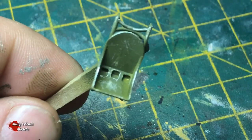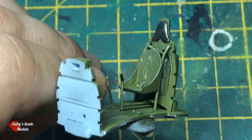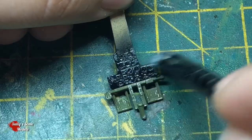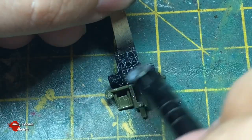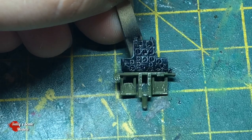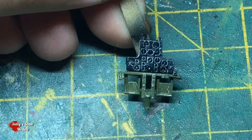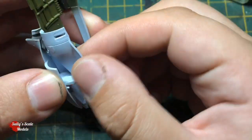Decided not to really worry too much about using the decals because I'm pretty sure you're not going to see much of this anyway. But just to give it a worn look and pronounce the detail, I just dry brushed a little bit of white - or preferably an off-white or a really light gray color.